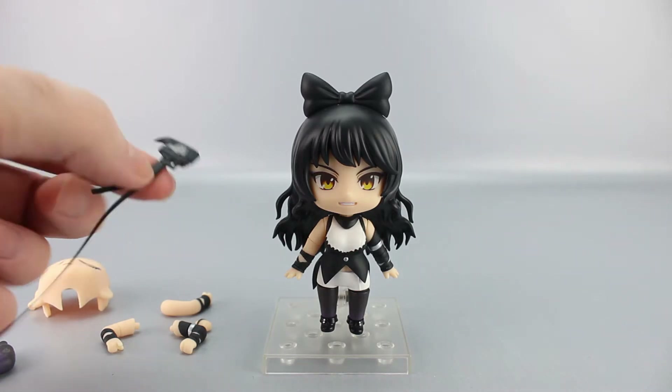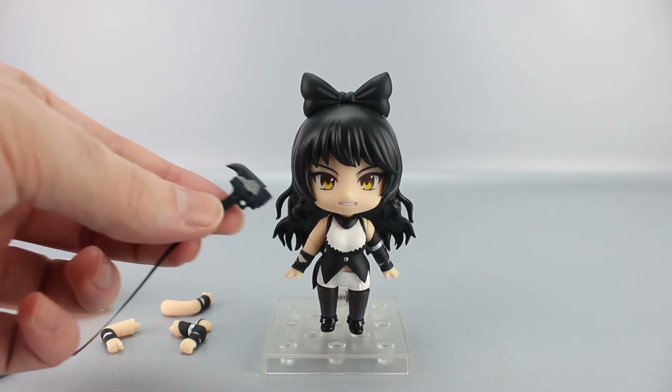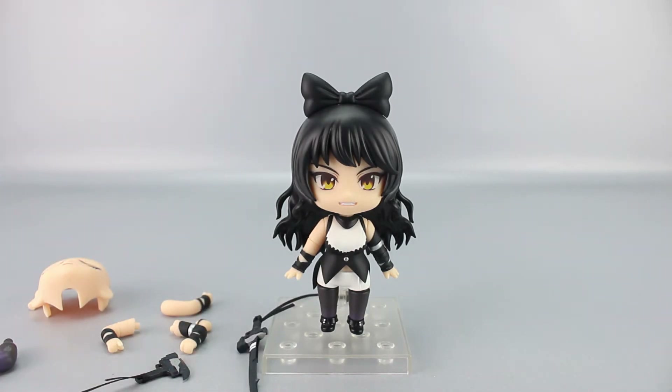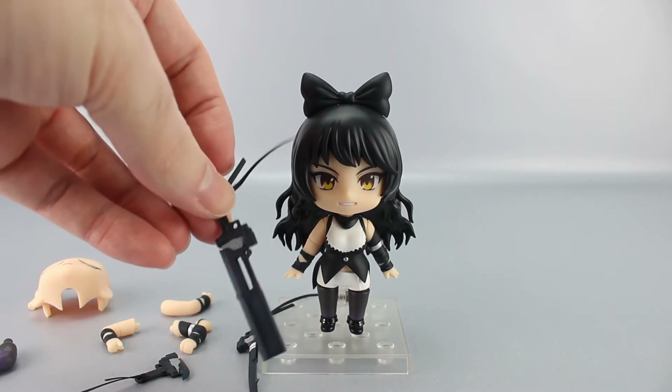There's also an alternate closed left fist with no peg, and three variations of her weapon, the Gambol Shroud: gun mode with a little ribbon detail, sword mode also with a ribbon, and the weapon sheathed — still with the ribbon.